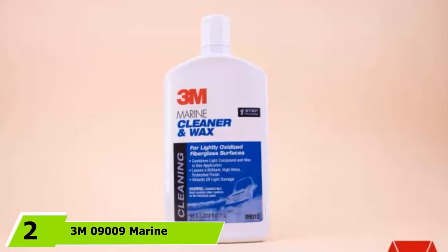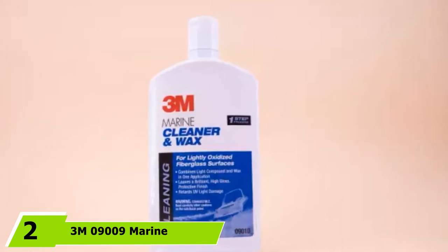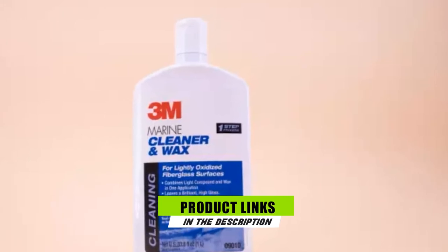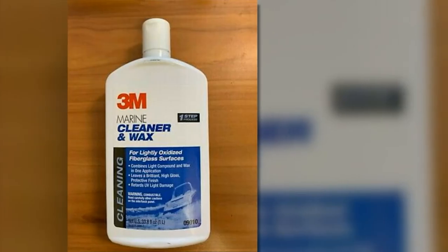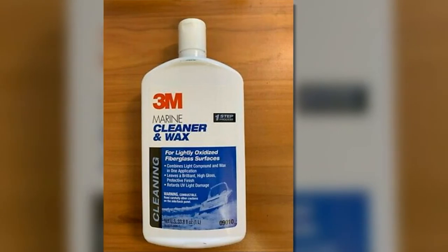The number two position is held by 3M 9009 Marine Cleaner and Wax. Fiberglass boat restoring has never been easier or more convenient, as its special liquid formula enables you to rid your boat of light to medium oxidation by combining a compound with several special waxes.